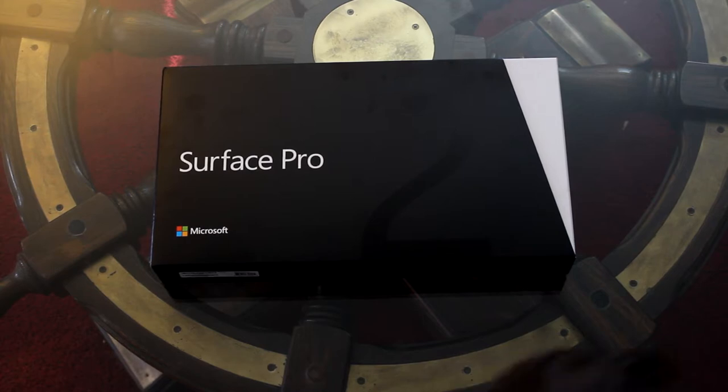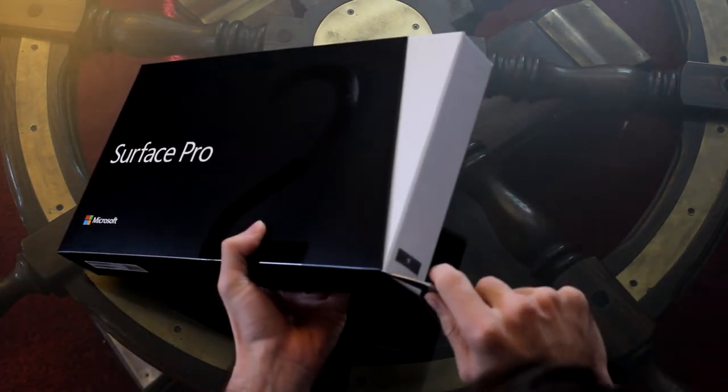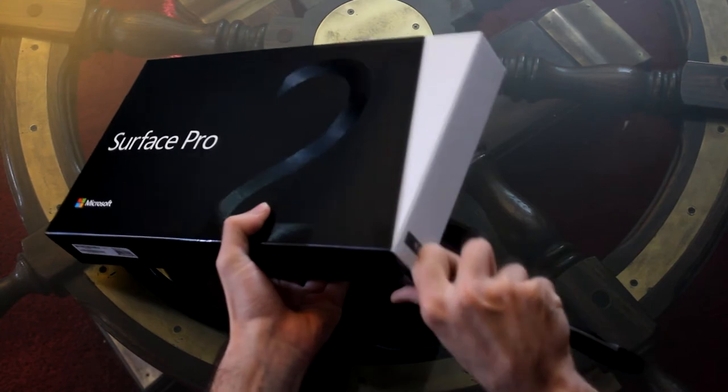So I just got my Surface Pro 2, the 64 gig model that comes with 4 gigs of RAM, and I'm about to unbox it and then go ahead and play with it for the rest of the day.